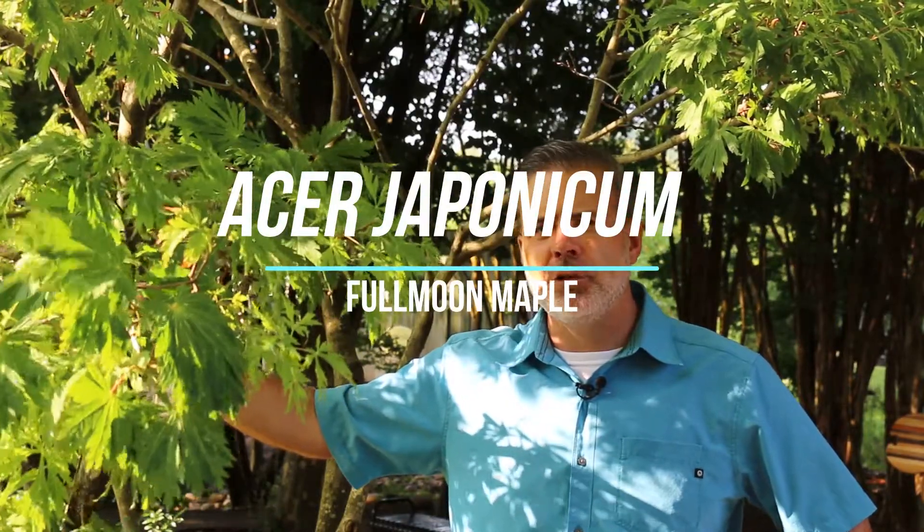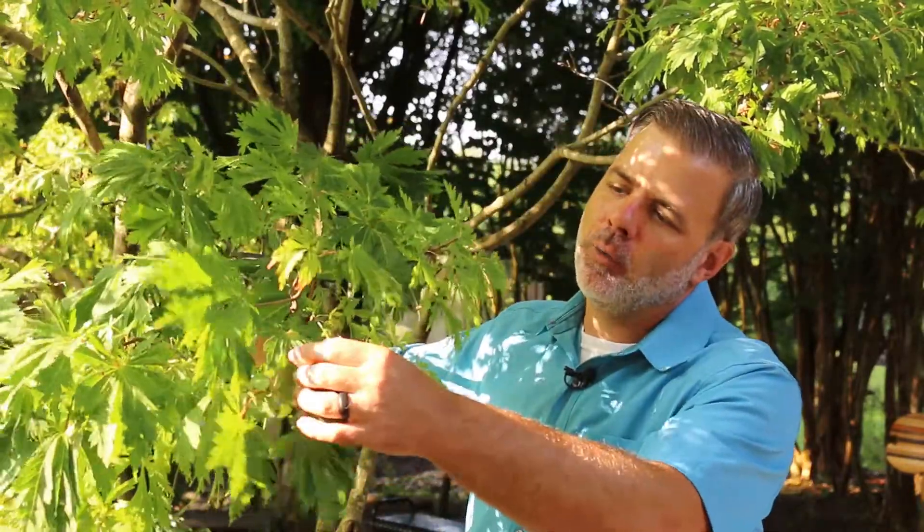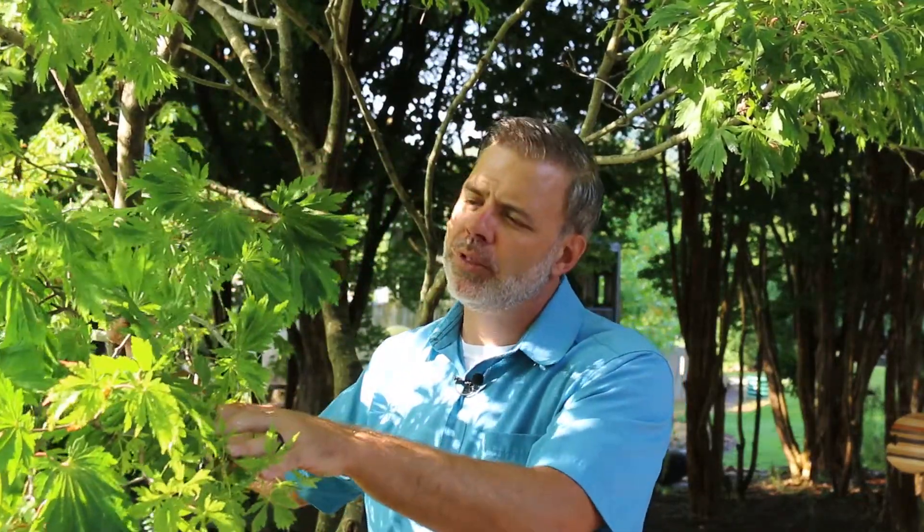Here I'm in front of Acer japonicum, often called the full moon maple. The cultivar I'm in front of right now has deeply incised leaves, but there are ones that the foliage looks a little bit different than the one I'm showing you too. This is an alternative to Acer palmatum, the Japanese maple. This one is known in particular for its mosaic of fall color. It's another small tree that can be used in the home landscape. A lot of times these are called peacock maples, but full moon maples are another way to increase the diversity of maples in your home landscape.